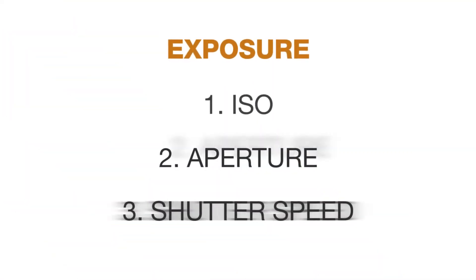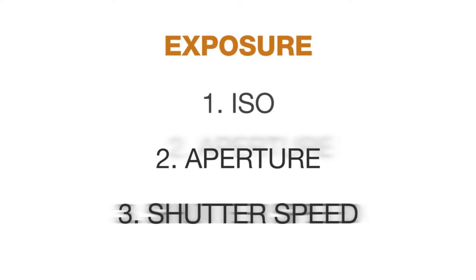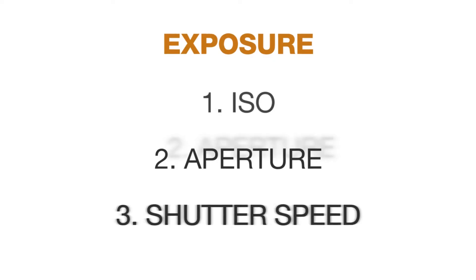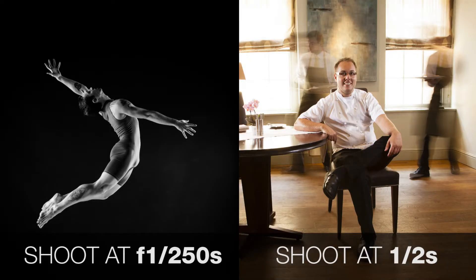Exposure is based on three elements. ISO — that's how sensitive the CCD on the camera is going to be to the light. Then we have aperture, which controls depth of field and gives you creative control. And then there's shutter speed, which will either freeze something in motion or allow it to blur, depending on what you want to do.